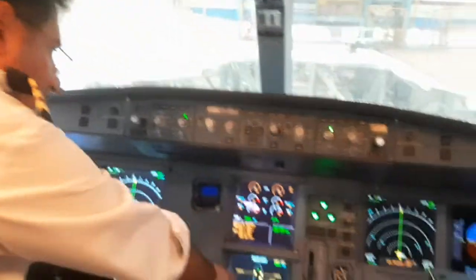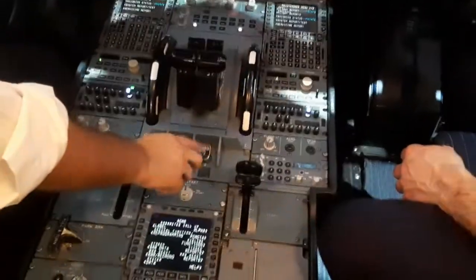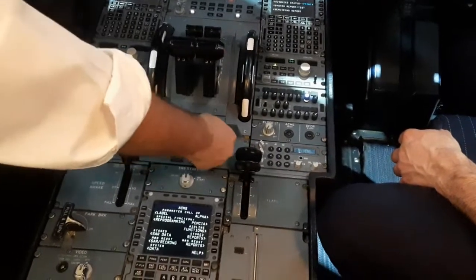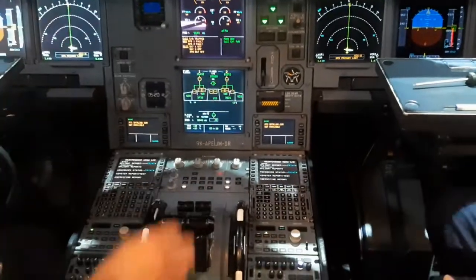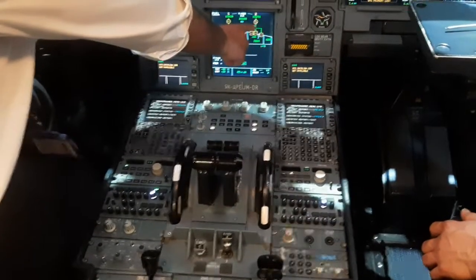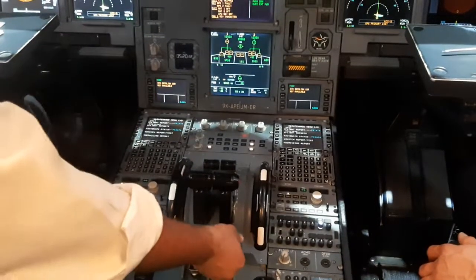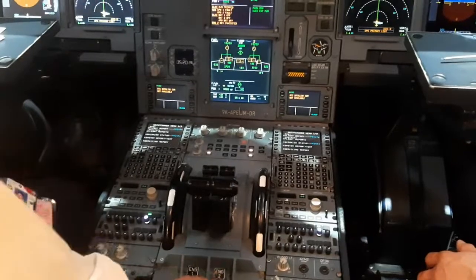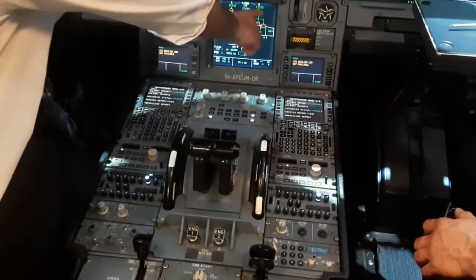Here we have the master engine lever. By putting the master switch lever to on, you'll see the LP valve show green, meaning it is open. During a fire, both master engine levers should be put to off. The pilot has to move the master engine lever to off and move the throttle back — this shows in amber.